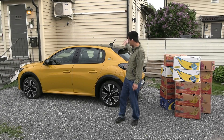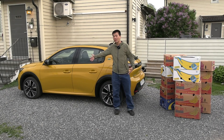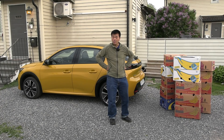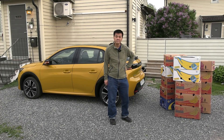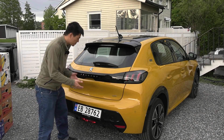So this is a small city car, you can see it here. I'm a small Asian and I look big compared to this car. This is the GT by the way — it's a hot hatchback.